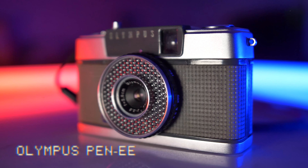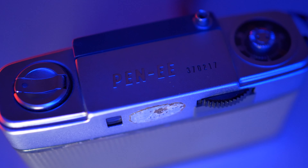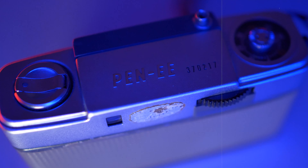So can you get into film photography on the cheap? Yes, if you're prepared to take a gamble, have a bit of faith in people out there, and a bit of patience as well. Don't just dive in. Let's start at the beginning — let's go really small with this. This is the Olympus Pen EE half frame 35mm camera.